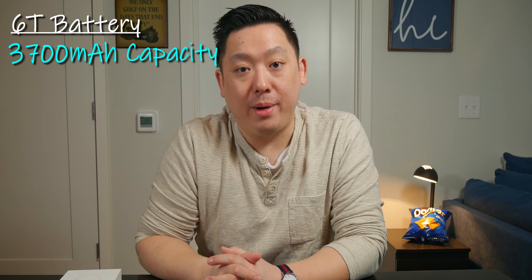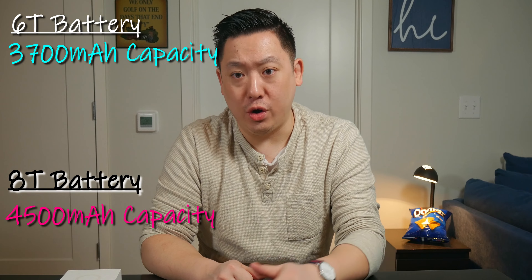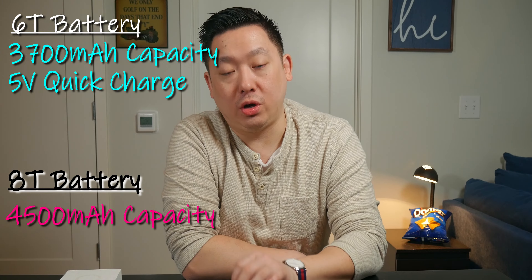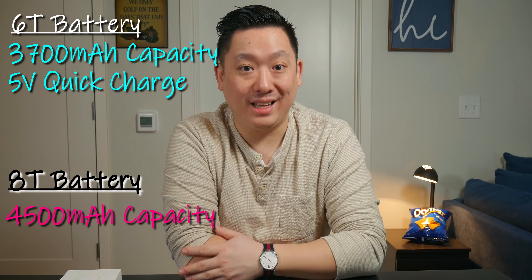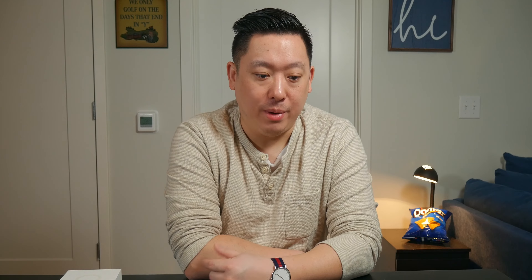Looking at batteries: the 6T has a 3,700mAh battery and the 8T has a 4,500mAh — a bit bigger. As far as charging goes, the OnePlus 6T has a 5-volt charging brick, whereas the OnePlus 8T has a 10-volt charging brick — they call it Warp Speed Charging now.